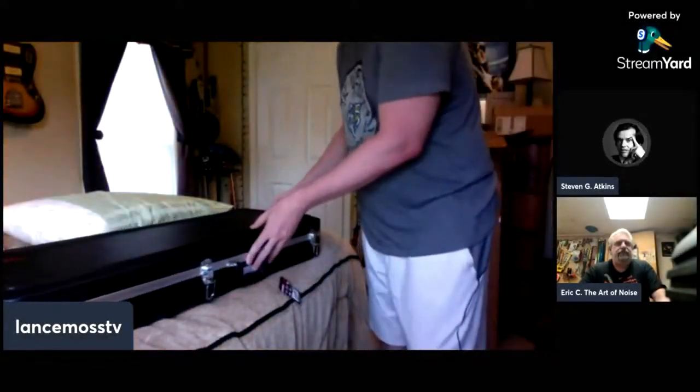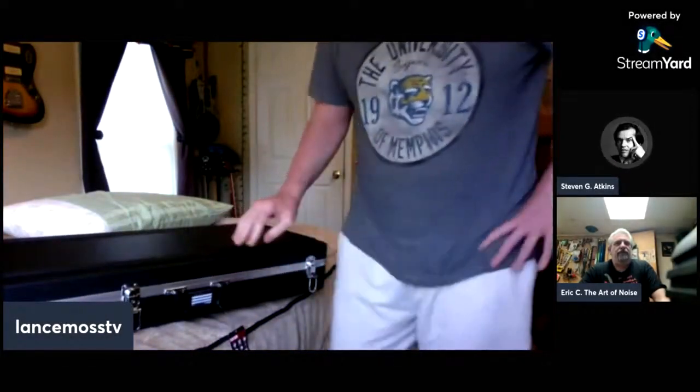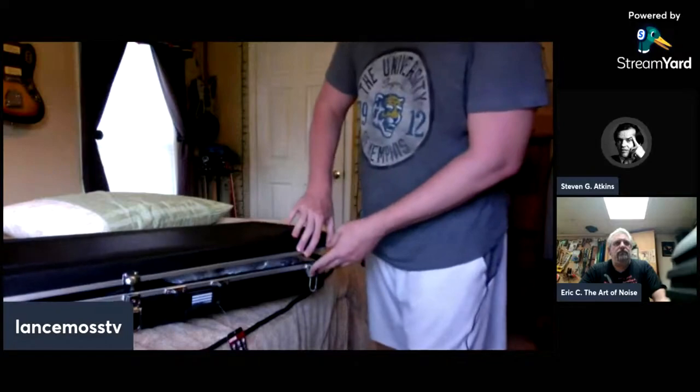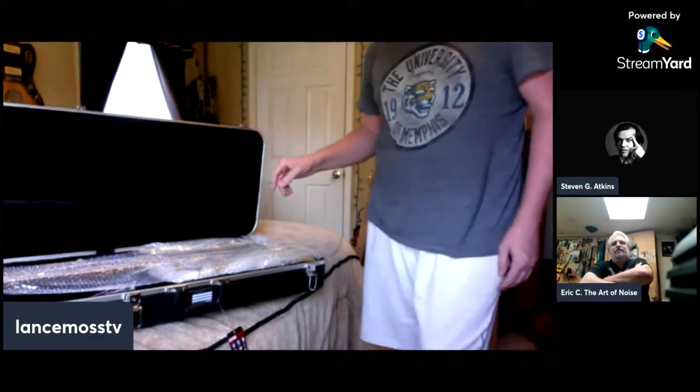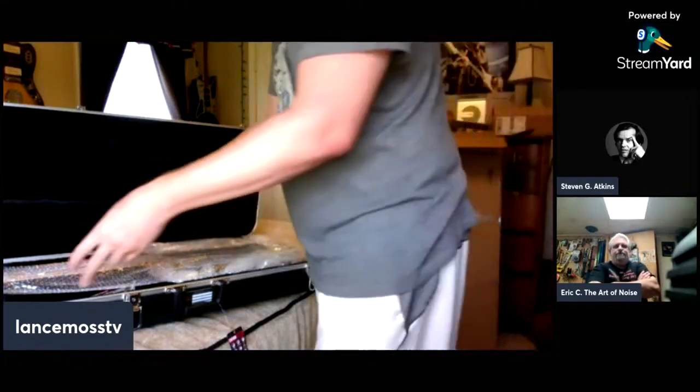All right, here we go — unboxing complete, now we have the grand opening. We got some nice bubble wrap in there, more and more of it.